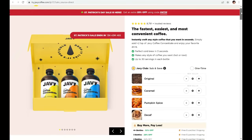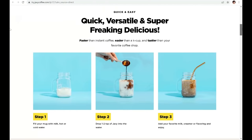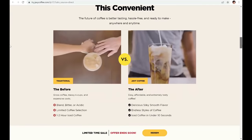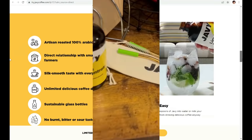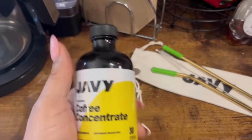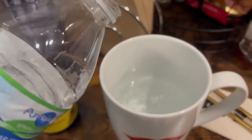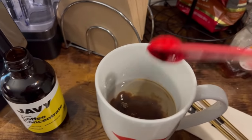Now let's talk about Javi Coffee. They sent me this coffee concentrate — they have several different flavors and it's so easy to use. It's just three steps: fill your cup with water or milk, pour a teaspoon of the coffee concentrate in, and mix it up. It's so convenient — it takes the steps out of going to Starbucks or Dunkin'. If you run out of coffee at home or don't have extra money for a coffee run, this is a great way to get your morning cup of joe.